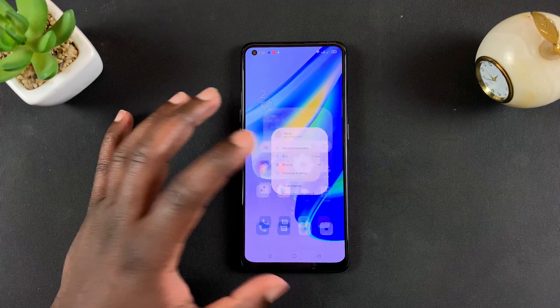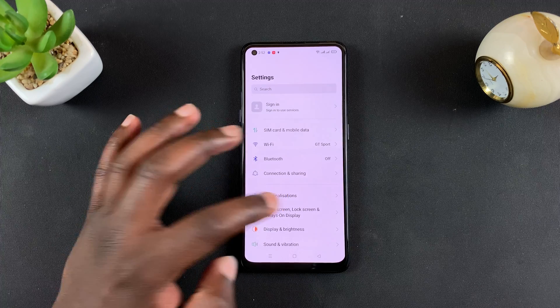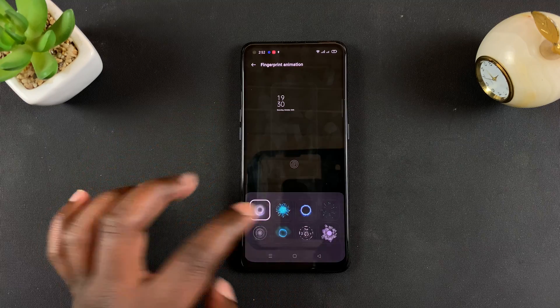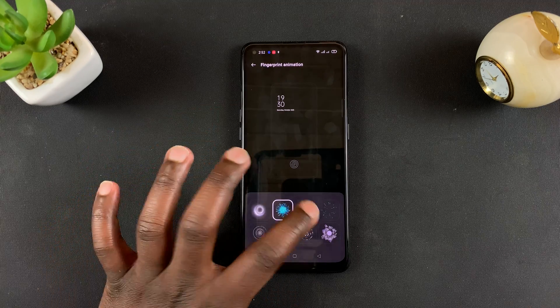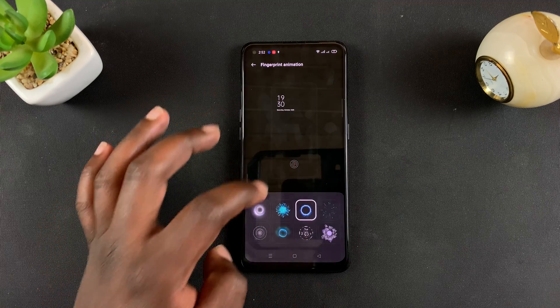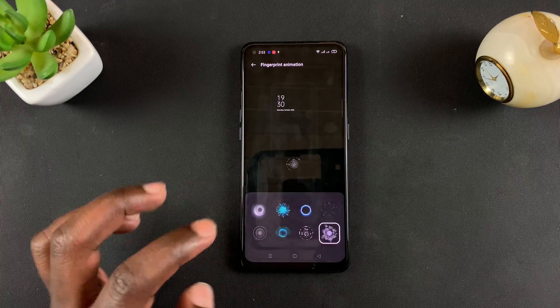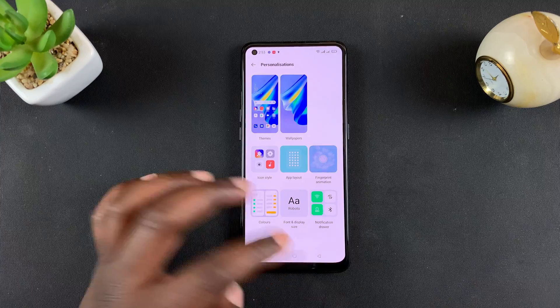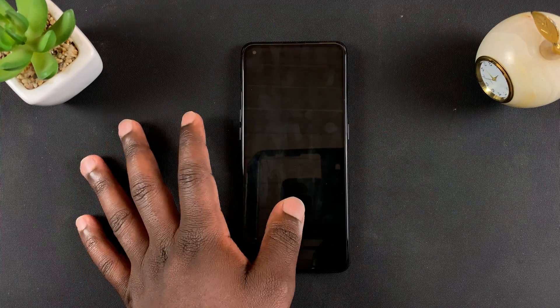You can also customize those fingerprint animations by going to Settings, then go to Personalizations, and then go to Fingerprint Animation. You can change from one to another and see previews. If you select one, that's going to be your new animation for fingerprint.